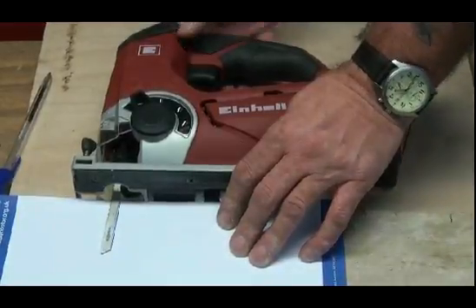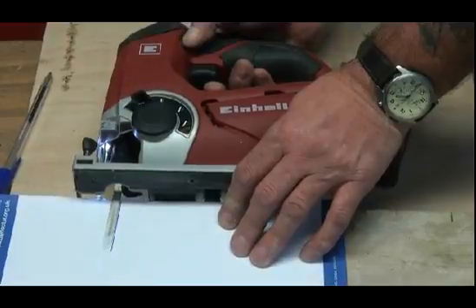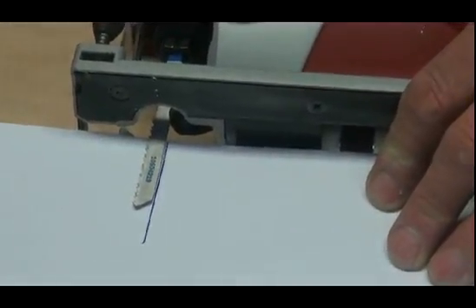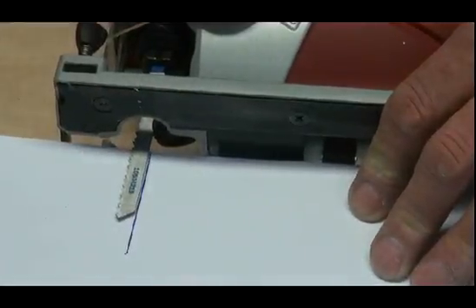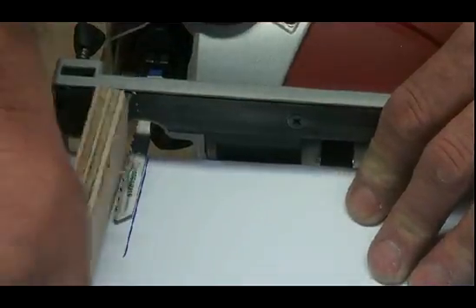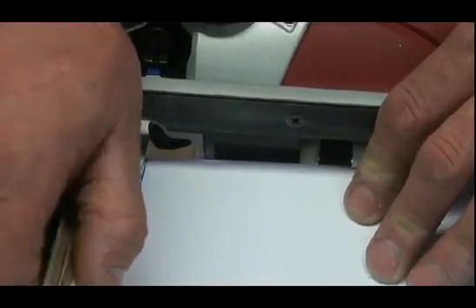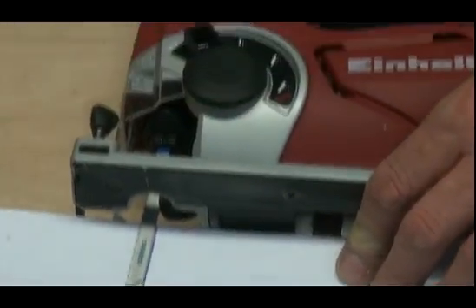Now as I operate the blade, watch closely. In its zero setting, or its exact setting, you will see that the blade simply runs backwards and forwards on that line, so that on the front edge where the teeth are, if I were to cut this piece of timber, all of the blade would be cutting down in the same place all of the time. On thicker pieces of timber, that makes the cut quite hard — you're less likely to be able to get the blade through without forcing it.